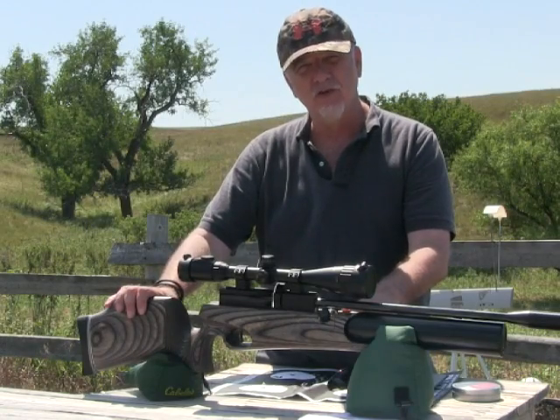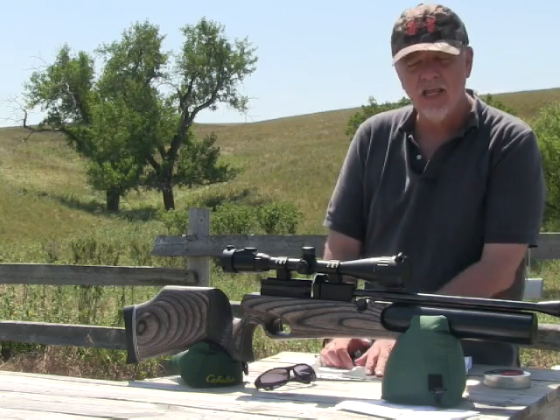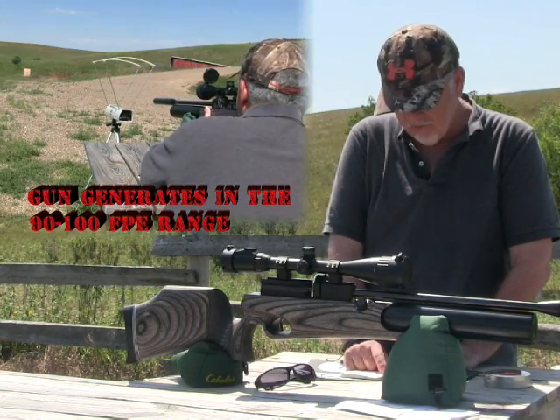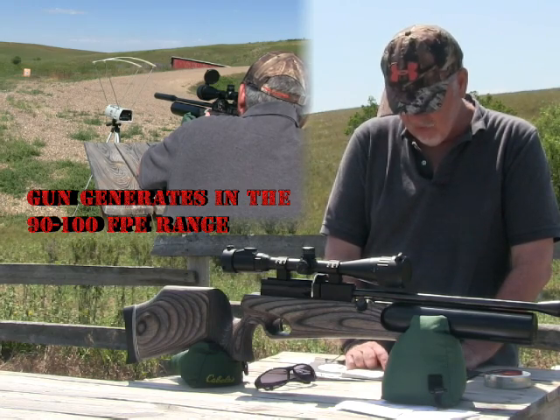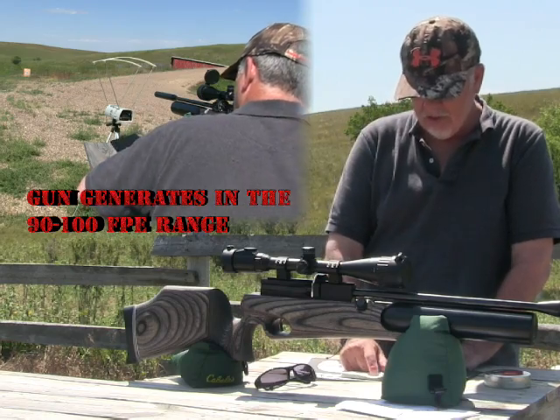This is my first chance to really get out and start shooting it. I'm going on a prairie dog hunt and shot a 10-shot string on it. I got 747, 743, 741, 740, 733, 730, 726, 723, 719.